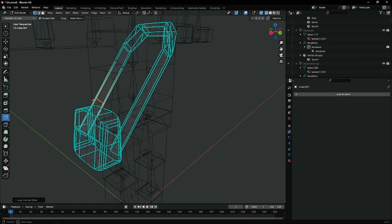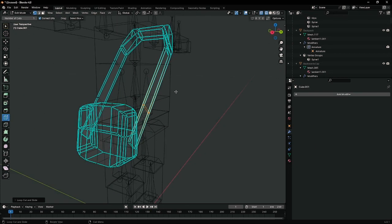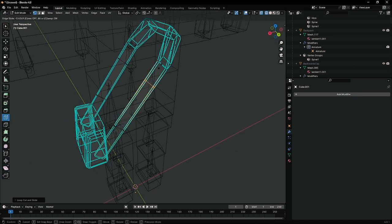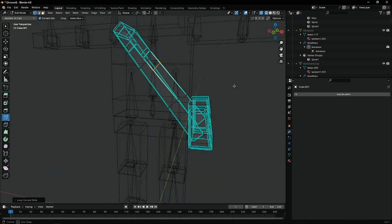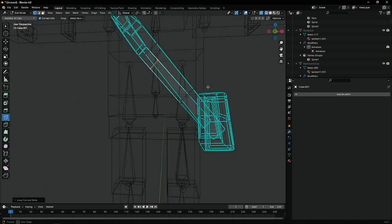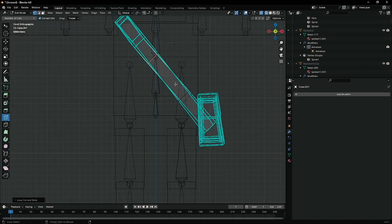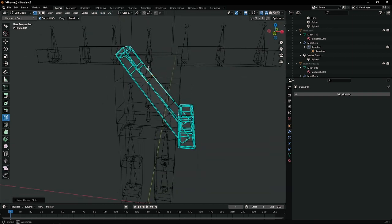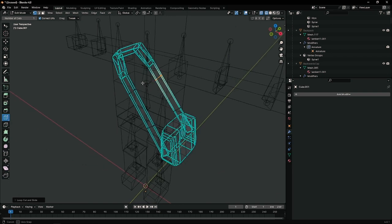Make sure they kind of line up — it doesn't have to be exact. Here's one on the back for the spine bone and another one up here. Now with these loop cuts, it doesn't have to be perfect, but that's close enough. You can see that you can at least now bend with the body, with the bones as the spine moves around.